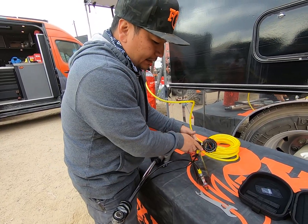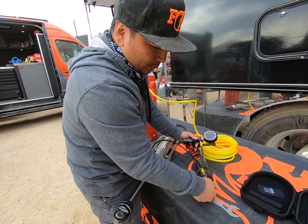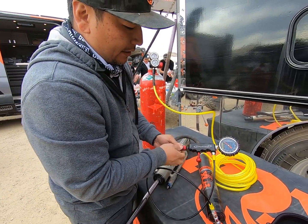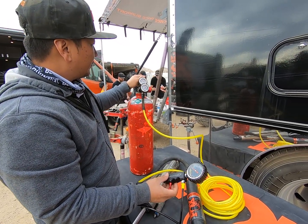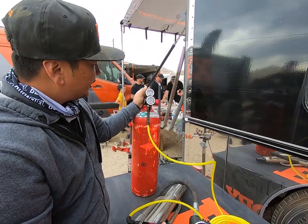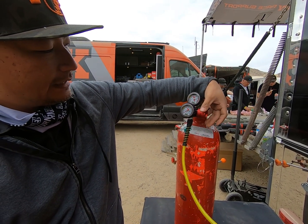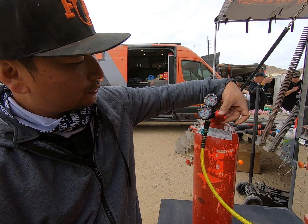Once you have that connected, make sure this is all the way out first, then connect it to your airline that's on the regulator, and go ahead and turn your bottle on. I typically like to set my pressure a little higher than what I need, because then I can really fine tune it with the gauge that's on the shock filler tool.